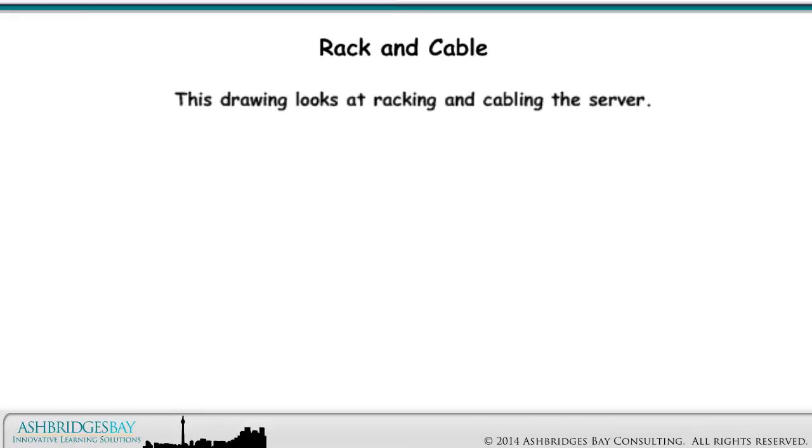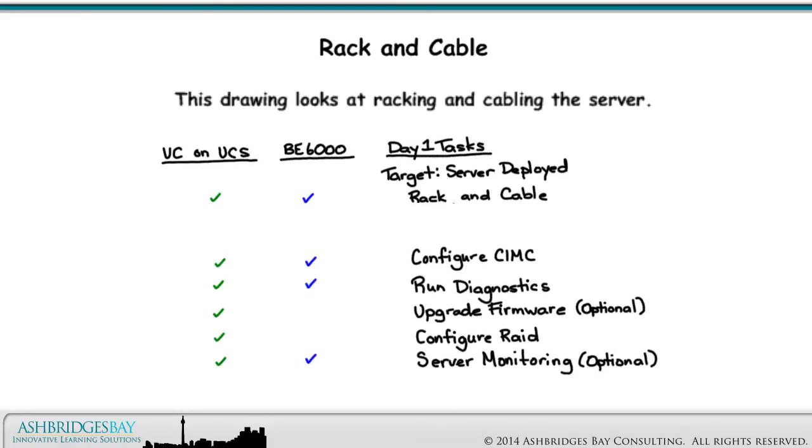This drawing looks at racking and cabling the server. We've identified two tasks: rack the server and provide power, and network cabling and upstream switch configuration.